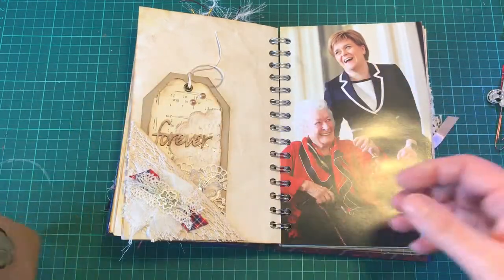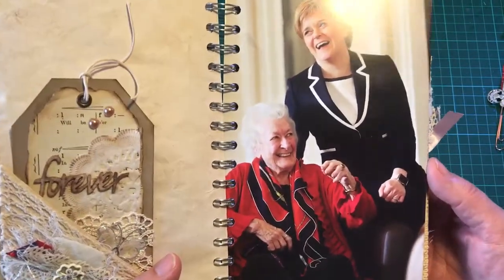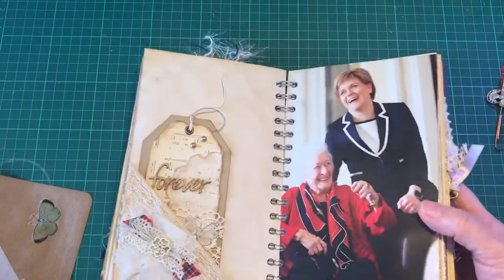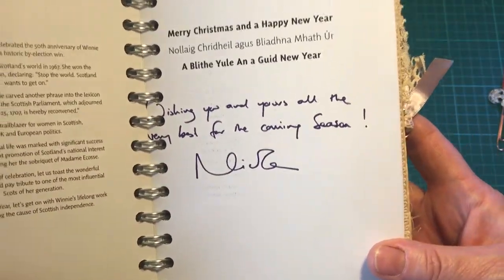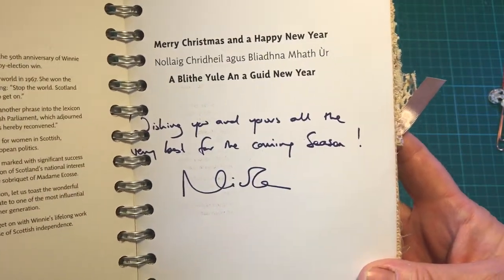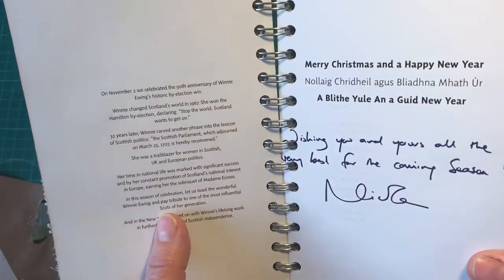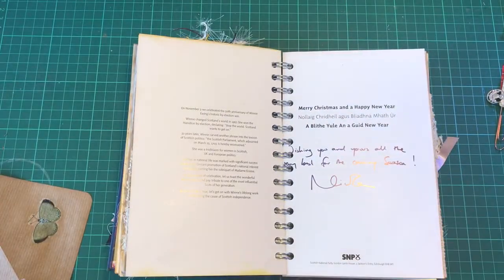And this is a Christmas card from our First Minister Nicola Sturgeon - she is a wonderful lady. And this is Winnie Ewing, who's on the card with her. It's mass produced probably, not handwritten, but there's some Gaelic there as well, and a little bit about Winnie Ewing - they're celebrating the 50th anniversary of her historic win in Scotland.